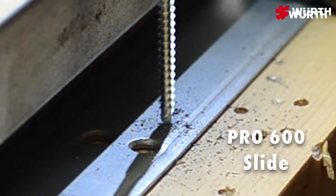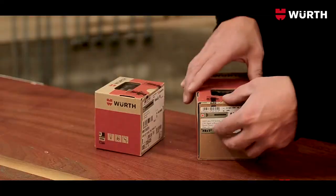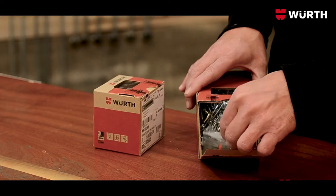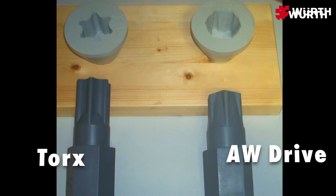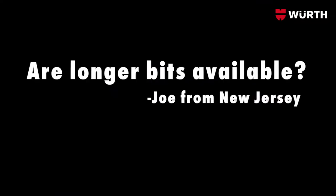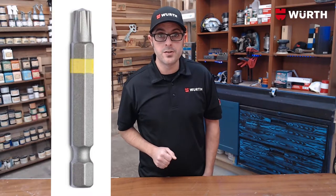These screws do it all. What if I can't find or lose my bit? Another great question with an equally great answer. A bit is included in every box, but a T20 Torx will work in a pinch — it might be just a little loose, but it will get it done. Are longer bits available? You betcha. The standard 1-inch bit comes included in every box of Aussie screws, and 2-inch, 4-inch, and 6-inch are also available.